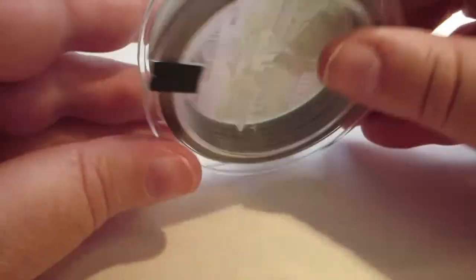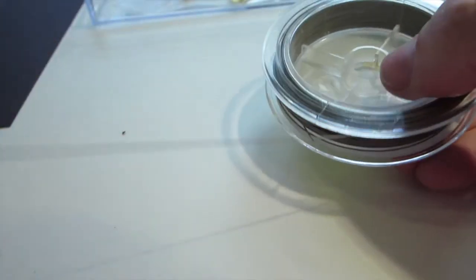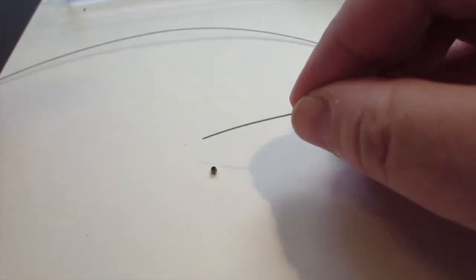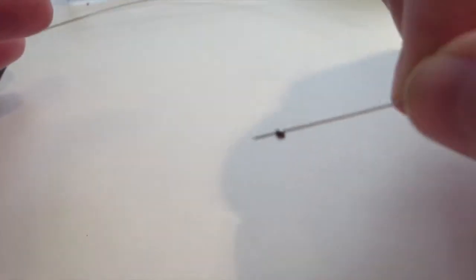Seed beads can be pretty tiny, and depending on your beading wire you want to just check. So cut the length that you need and about an extra 20 centimeters — whether it's around your wrist or your neck, you decide. Then take a crimp bead and place it on the end of the wire. The crimp bead is a special bead that's squeezable with crimping pliers.